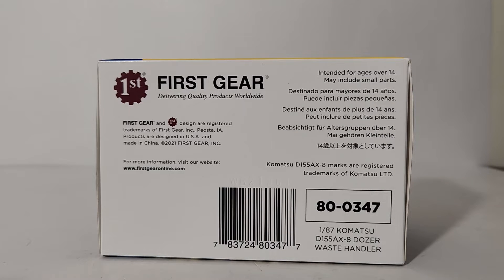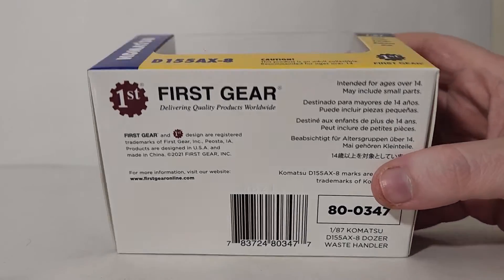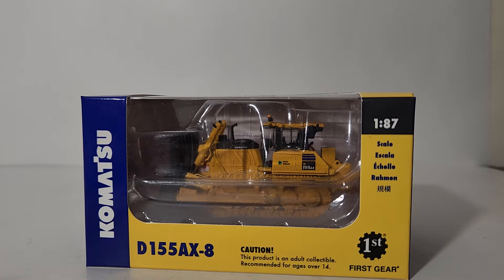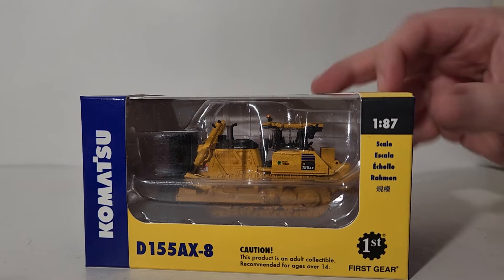With the length of the title of this model, probably the best thing to do is just put this into Google. The item number is 80-0347, and that should bring up this model. Okay, we've covered the basic information — let's go ahead and get this thing unboxed and take a closer look.